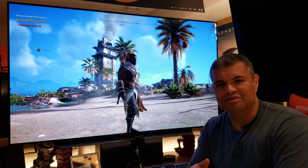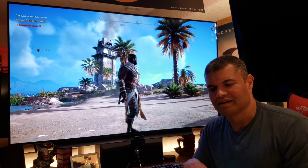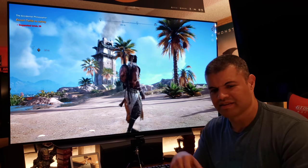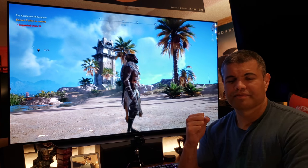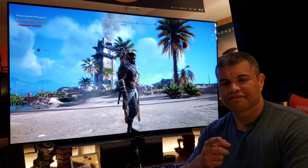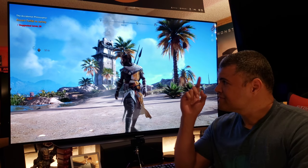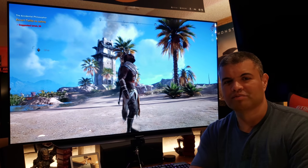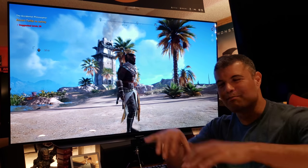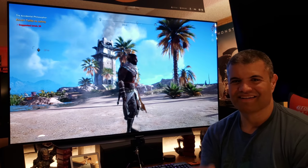Thanks for watching — I appreciate all the views, likes, great comments, and suggestions on getting the best picture out of this TV. Home theater rules — stay home, stay safe, stay healthy. This TV is amazing, you're amazing, the Raph Cave Club is amazing. Thanks for joining me on this ride of getting the best TV. Take care, see you guys.